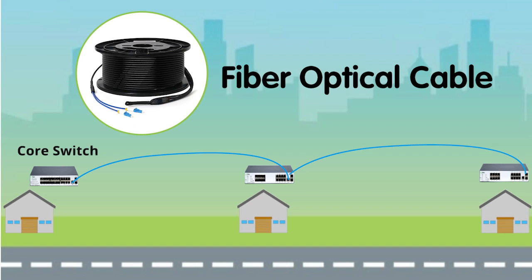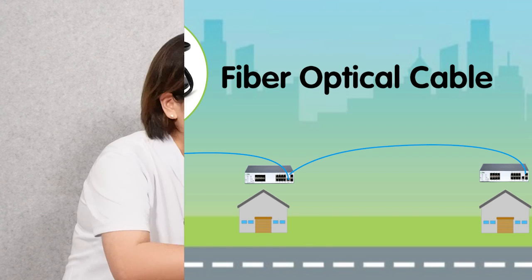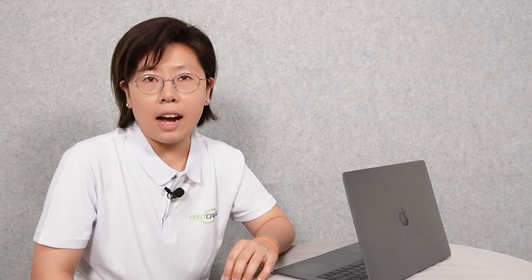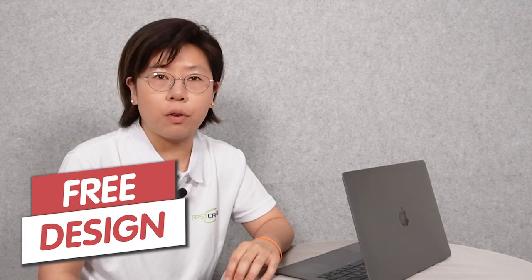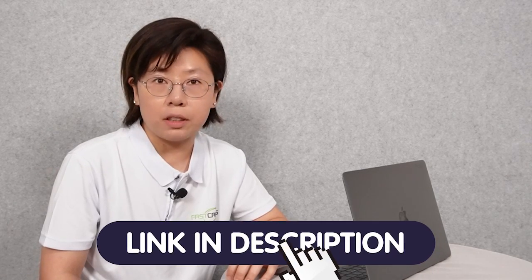We only need to pull one single cable to avoid the daisy chain. So today in this video, I'm going to tell you the reasons why we don't recommend the daisy chain and how to solve the problem with a single fiber optic cable. If you have a problem with your system design, please follow the link in the description below and send us your problem — we'll be more than happy to solve it for you.